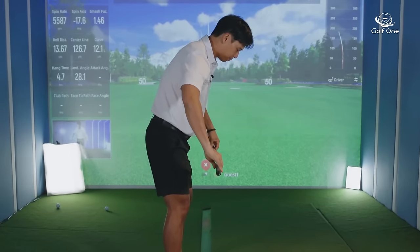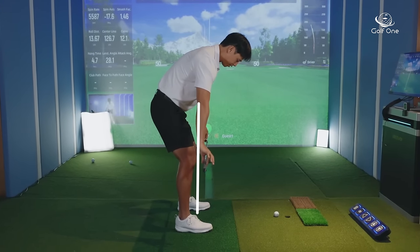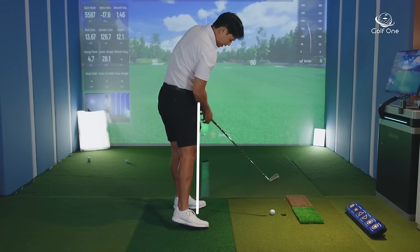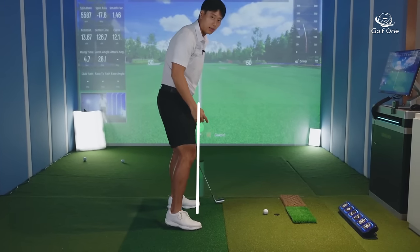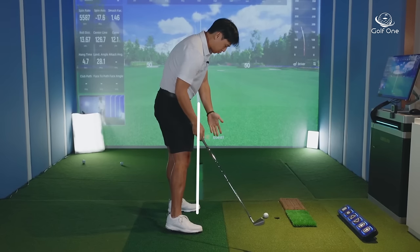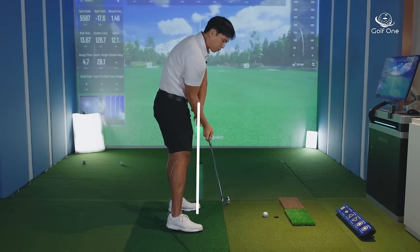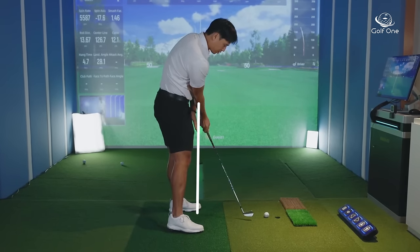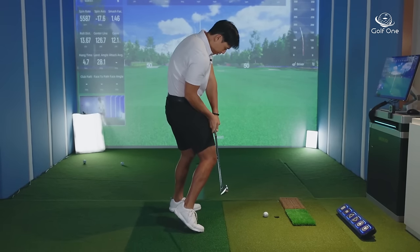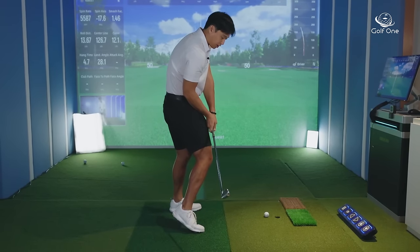If you draw an imaginary line in front of your knees, that knee shouldn't thrust beyond that line as you swing through. When your knee doesn't thrust toward the golf ball, you give your arms and hands more space through the hitting area, as opposed to your hands almost touching your thighs.